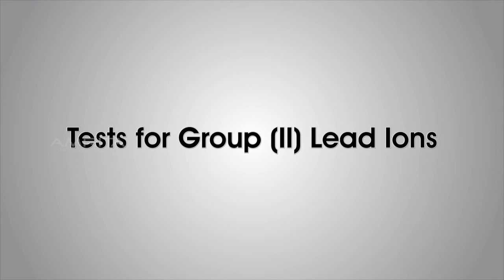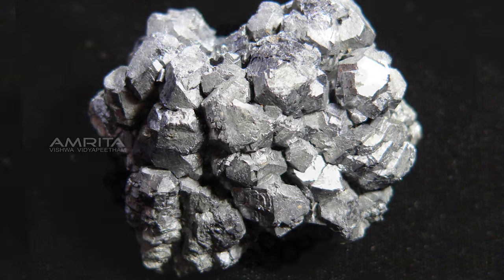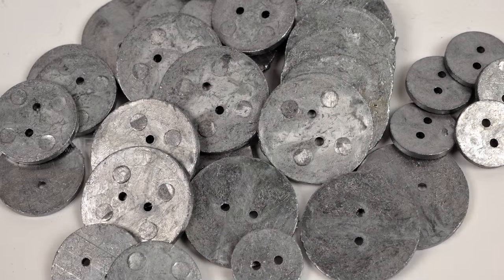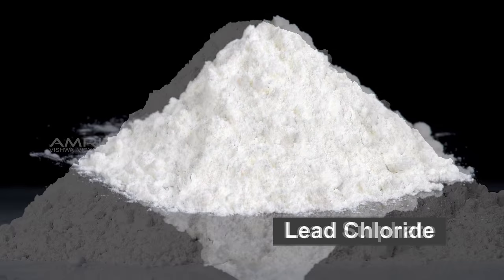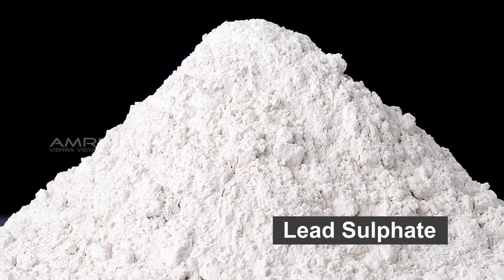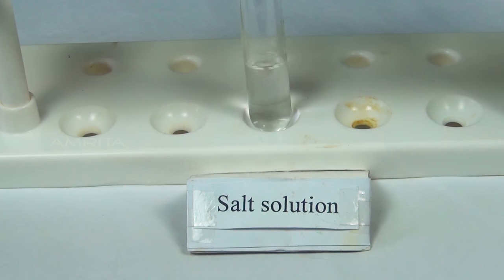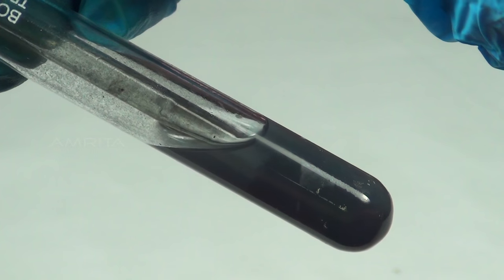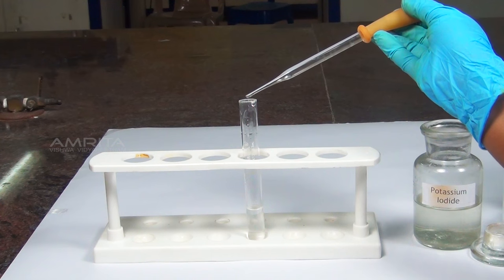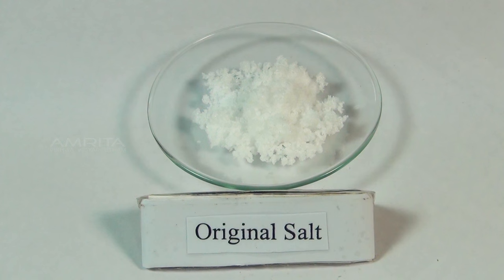Test for Group 2 Lead Ions. Lead is a soft grey metal used in shots and weights. It is found in many salts like lead chloride and lead sulphate as lead 2 ions. In Group 2, lead 2 ions are precipitated as their sulphides by passing hydrogen sulphide gas through their solution. Our aim here is to test for the presence of Group 2 lead ions in a given salt.